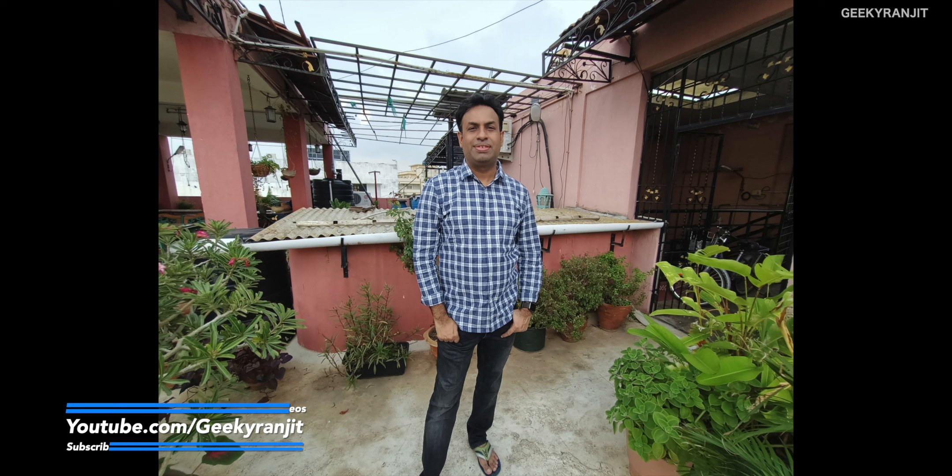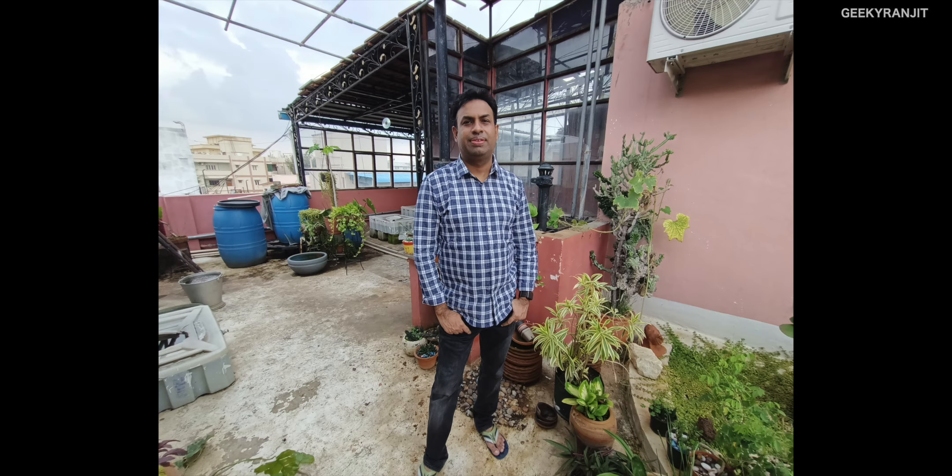Moving to human subjects, this was taken in regular mode and the skin tone colors are reproduced very well. This was using the portrait bokeh mode, and this was with the wide angle lens — I like that colors don't go weird in wide angle. One more example: regular shot, portrait mode, and wide angle. Another regular shot and portrait mode.